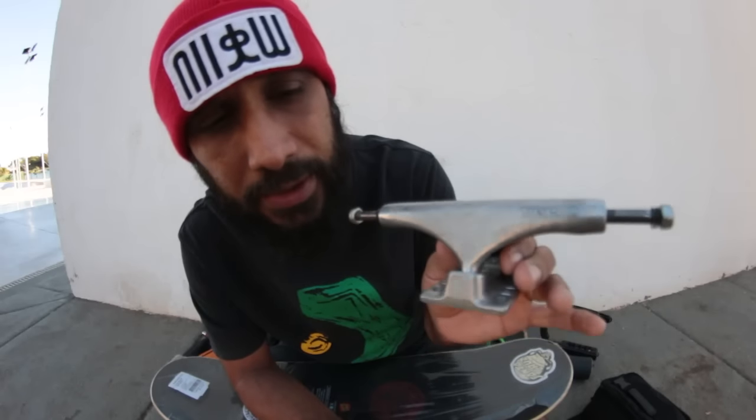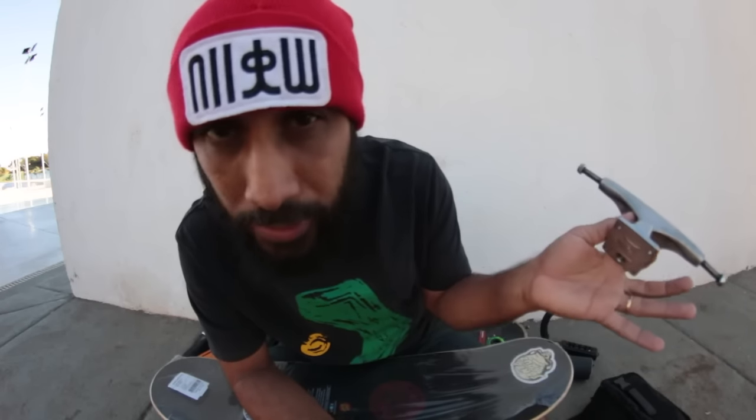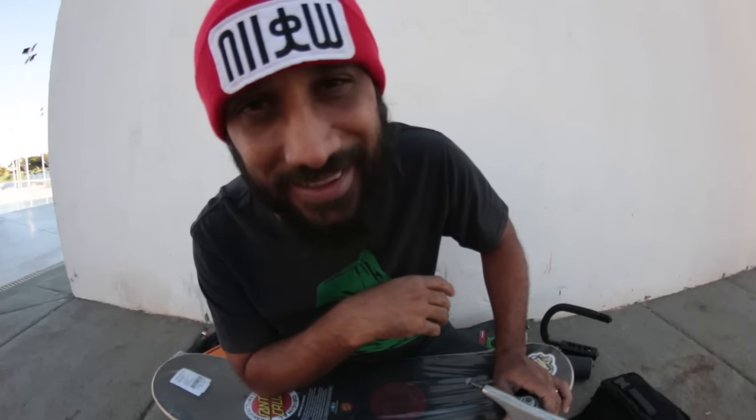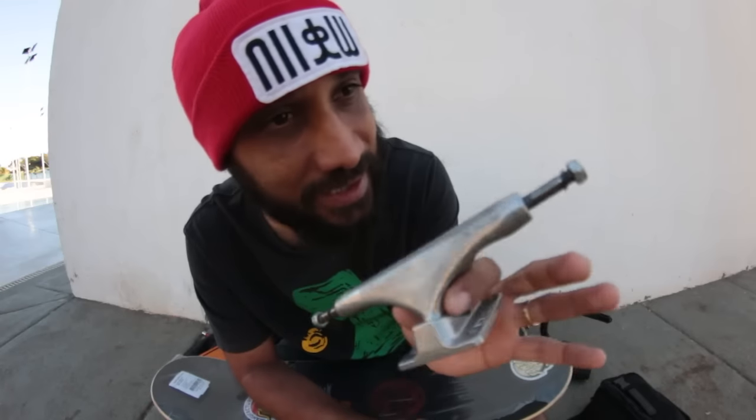Eu vou usar o truque da Craio 149mm, padrão standard — standard quer dizer padrão. Esse truque não leva o nome de nenhum skatista, não tem model. Esse truque da Craio eu usei no skate quando eu voltei pela primeira vez — foram 7 episódios de fracasso, mais um episódio de sucesso. Eu voltei pela primeira vez no 360 flip aos 40 anos usando esse truque, naquele skate que eu montei.